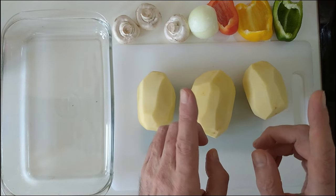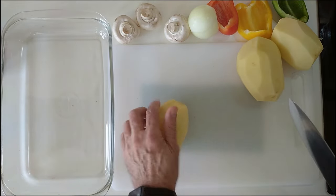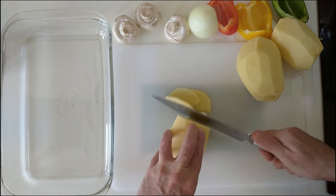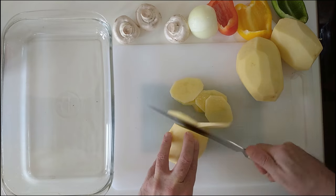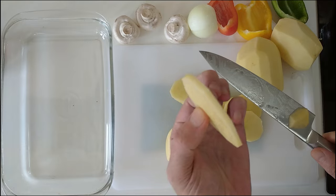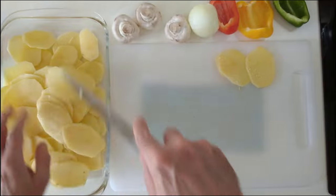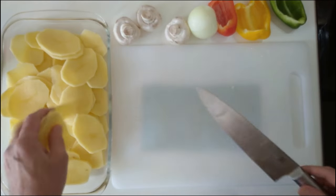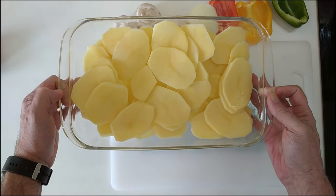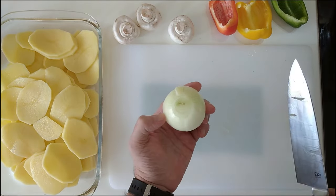So let's start slicing these spuds. I'm going to be slicing them in about between a quarter and half a centimeter, roughly like that. And we'll put them all in there. So the potatoes are ready and now I'll do the onion.